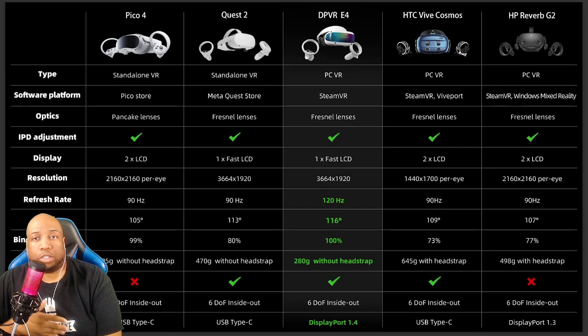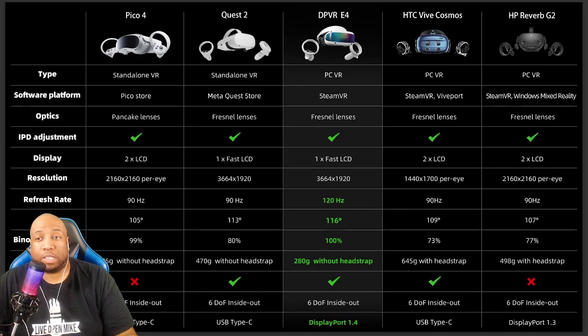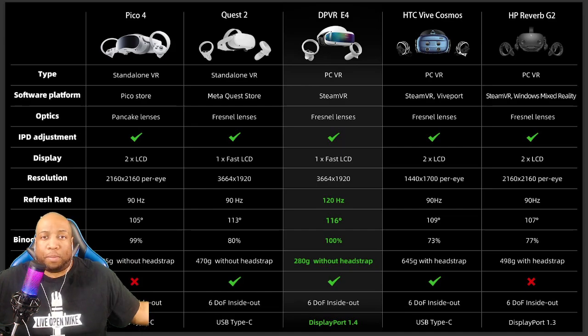They do provide a chart comparing this headset to others in its price range — the Pico 4, Quest 2, Vive Cosmos, and Reverb G2. Only the Pico 4 has pancake lenses out of anything on that list, so if you're really set on pancake lenses, that may be an issue. Of all the Fresnel lens headsets I've used, this one easily had the best picture. The resolution is the same as the Quest 2 — 1832 by 1920 per eye, or 3664 by 1920 overall. The refresh rate goes as high as 120. The field of view is noticeably better than any other headset I've put on — 116 degrees — giving a nice wide picture. I was really happy with that.